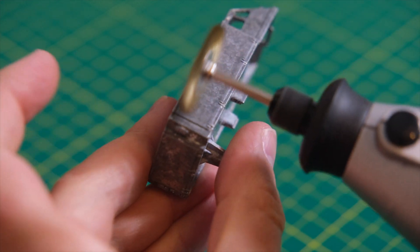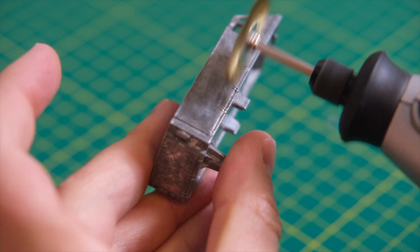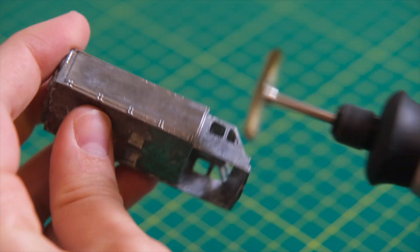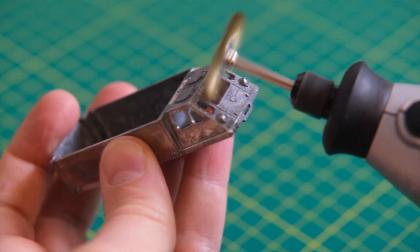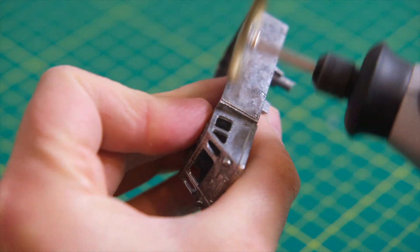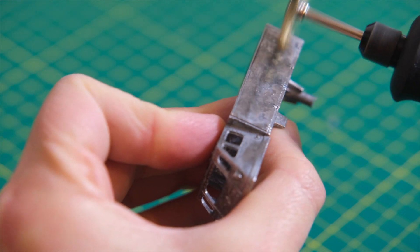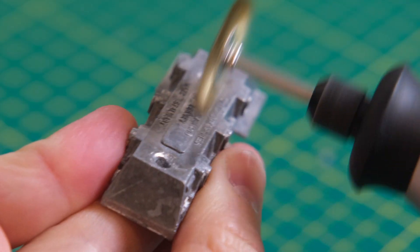The Alvis Stalwart entered service with the British Army in 1966 as a general transport truck. It was developed by Alvis, who had manufactured the similar Saracen, Saladin and Salamander. It was known as the HMLC — High Mobility Load Carrier — and informally known as the Stolli by servicemen.